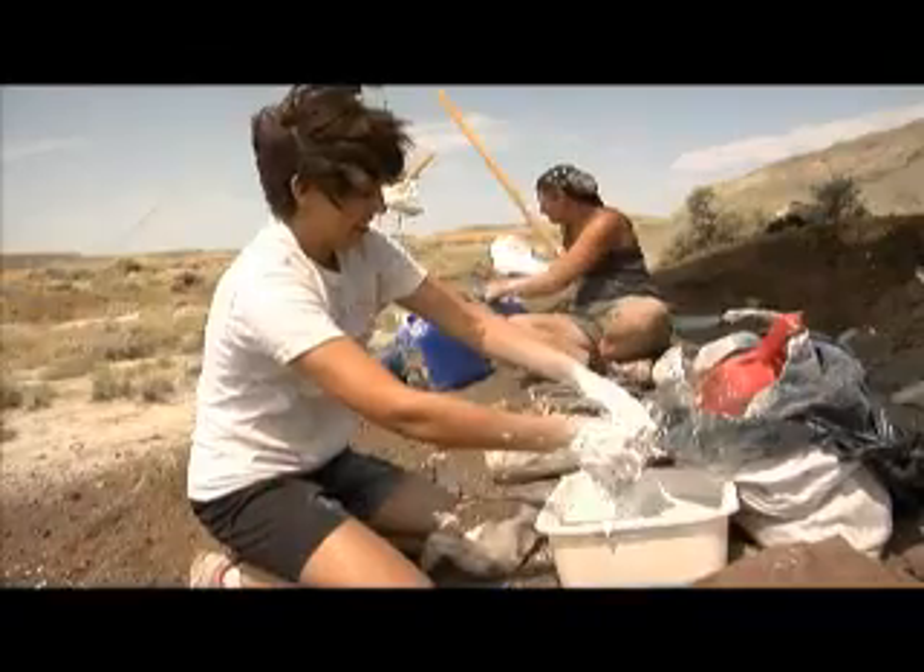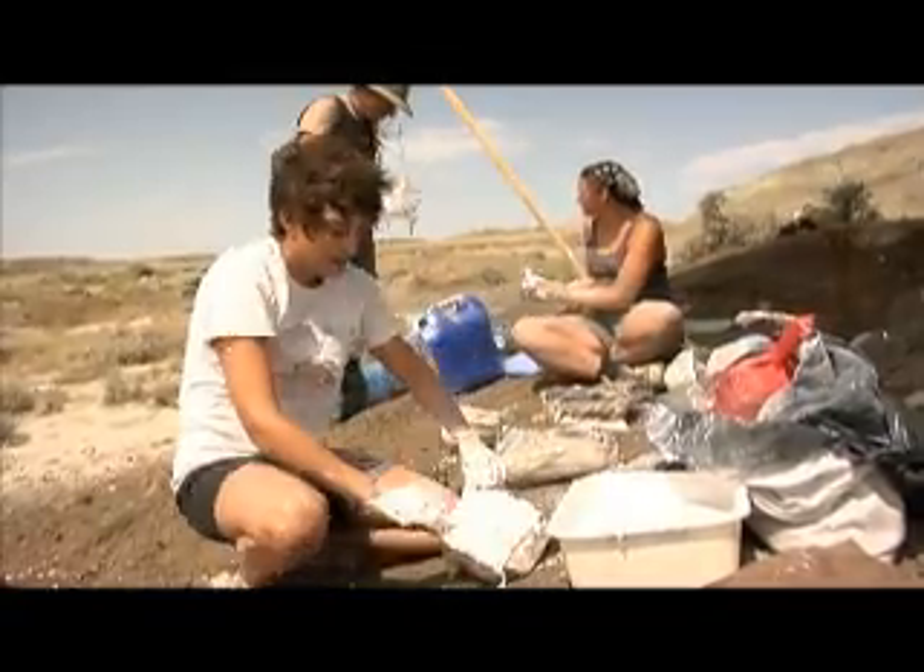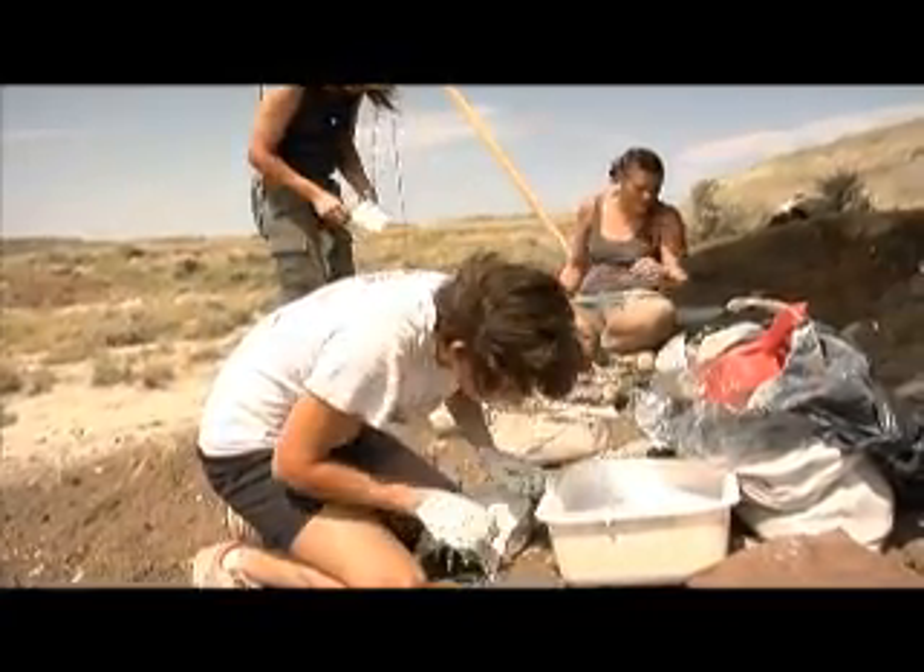We also record the field site, who dug it out, and the county it was found in — just so we know what information we need when we get it back to the museum. Then you can add the top jacket, burlap and plaster again, making sure it's nice and smooth.